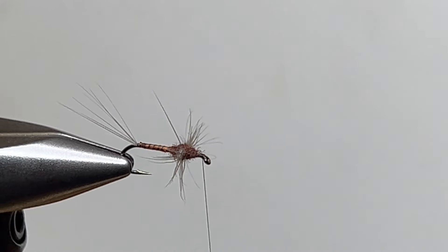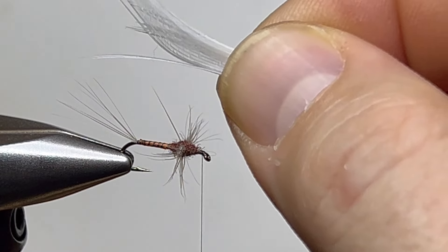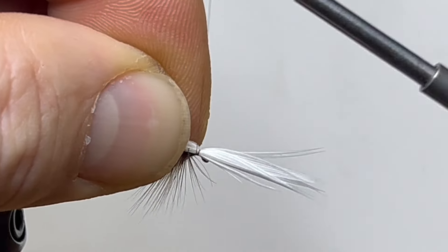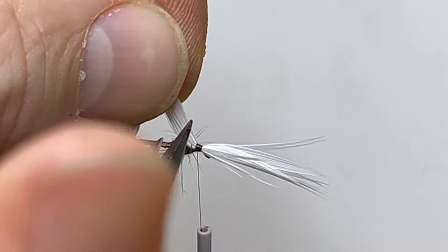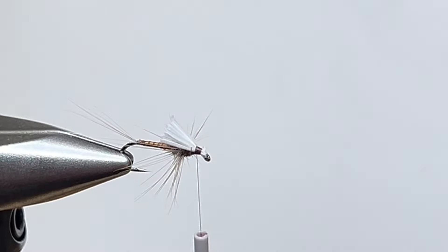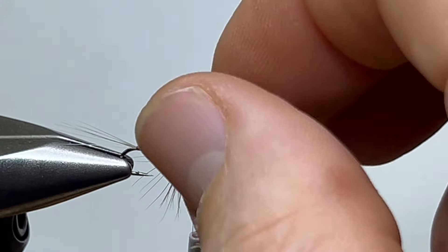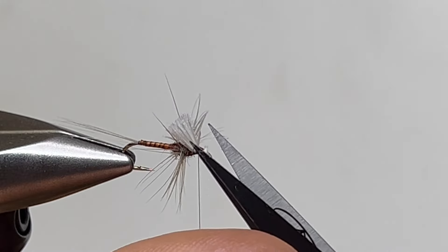Now we're going to add in our turkey flat. This is just so we can see the fly. Here's a turkey flat — how you'd normally tie it in with the tips — just flip it around and tie it in. Bring it up, clip it right there, and clip the leftover near the eye. Once we re-fluff it, it's going to stand up right there like a little post. Easy to see but pretty innocuous.